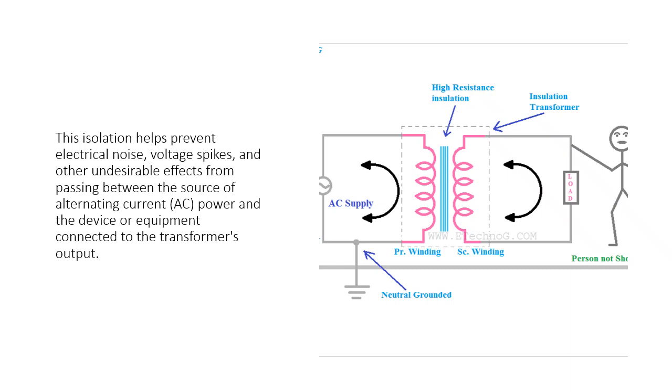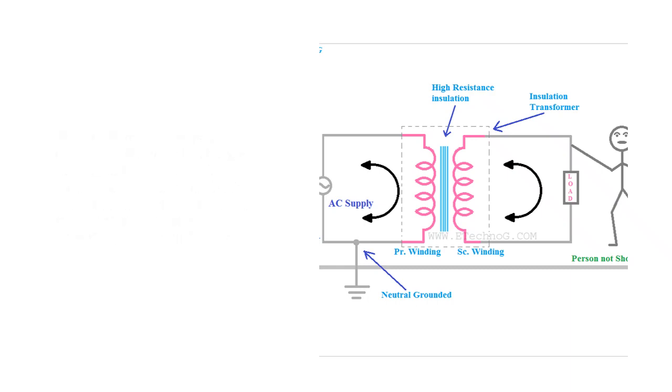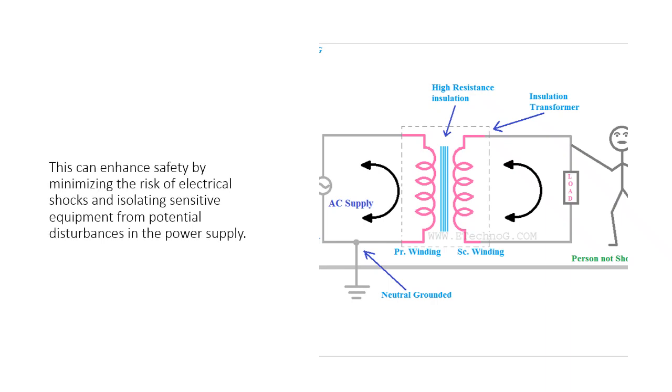AC power and the device or equipment connected to the transformer's output. This can enhance safety by minimizing the risk of electrical shocks and isolating sensitive equipment from potential disturbances in the power supply.